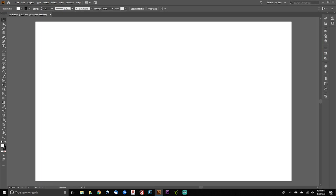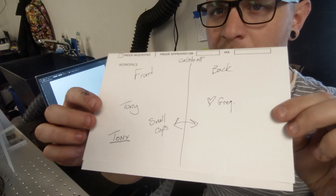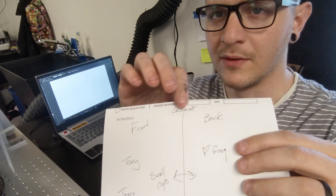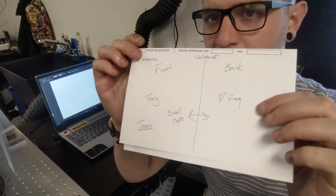With our project open, we just need to defer to our order form. On the order form we can clearly see we want two names — Tony and Greg — with a heart on the front and the back, and there's our font choice right there: Callisto. So let's make sure that we do this the right way.